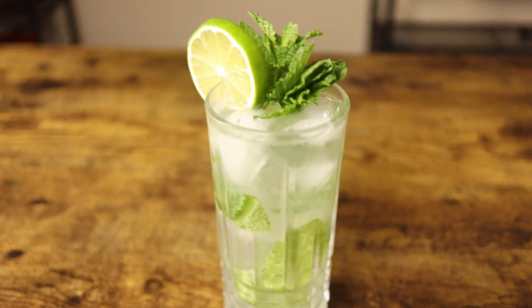Welcome back to Cocktail A to Z, where we explore the world of cocktails one letter at a time. Today we're heading to the sunny shores of Cuba to mix up a refreshing classic mojito. If you're looking for a drink that's slightly minty and perfect for warm weather, this one is for you.